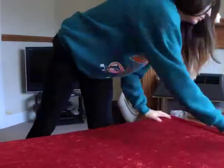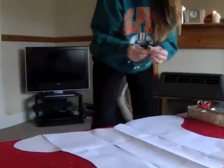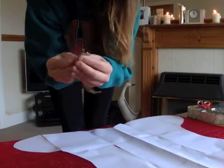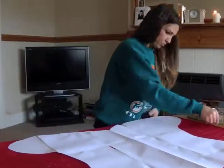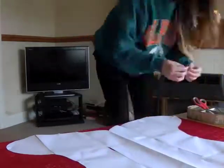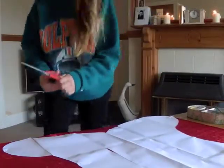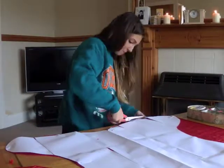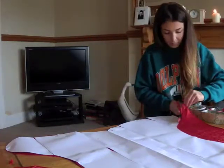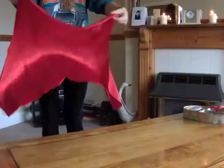For my first stocking I was going for velvet red and tartan. I got my first sheet of velvet fabric, put my template over the top, lined it up perfectly, and started to pin. Just make sure the fabric is even underneath with a good flat surface. Then cut around the template using fabric scissors, remove the pins, and you've got the outside fabric for your stocking.